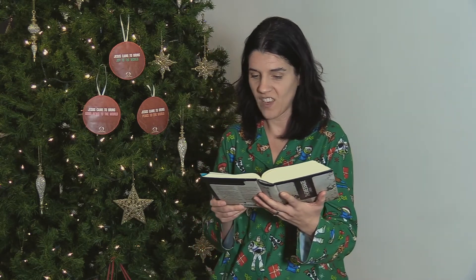Every year, Jesus's parents traveled to Jerusalem for the feast of Passover. When he was 12 years old, they went up as they always did for the feast. When it was over and they left for home, the child Jesus stayed behind in Jerusalem, but his parents didn't know it.